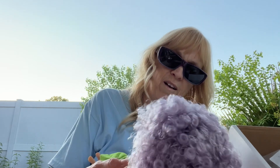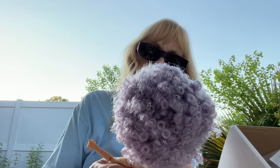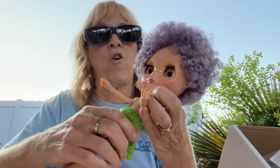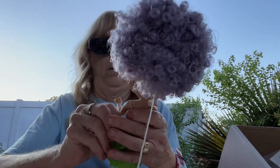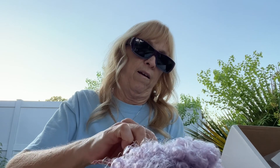I'm so sad — I broke her arm. I think it popped right back in there, but it should not have done that. I was changing her hands out and I was being really careful. I have to ask my sister if that's normal. I think she's going to be okay, but that should not have happened because I was being very gentle.